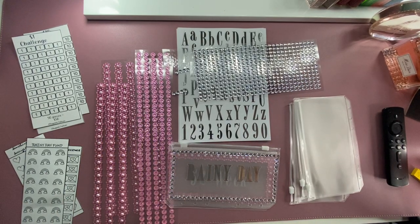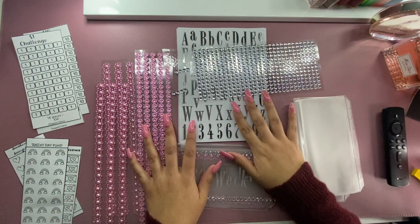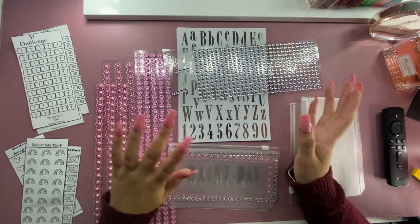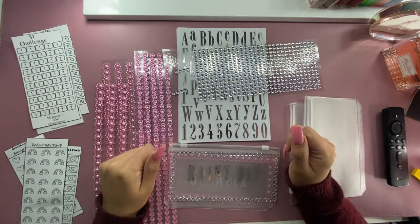Hi everyone! Welcome back to my channel. My name is Elba and here on YouTube I do videos about budgeting and cash stuffing.